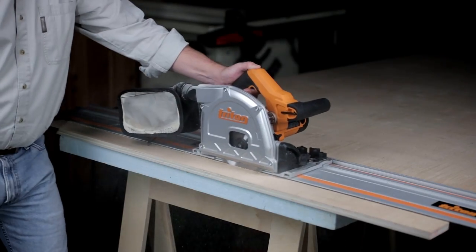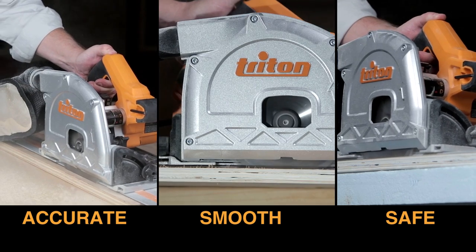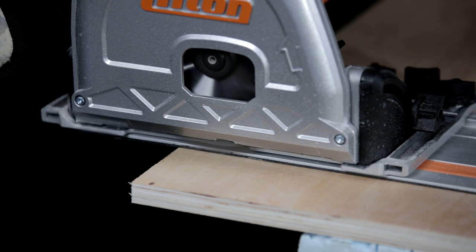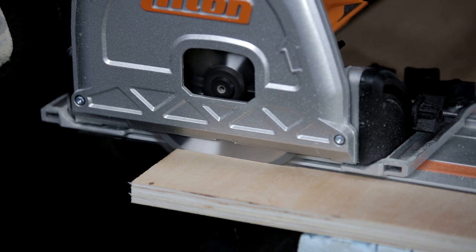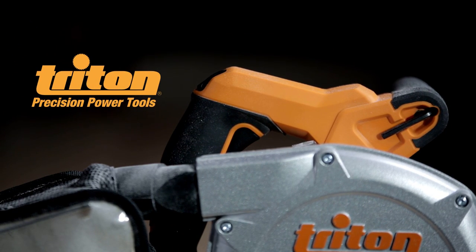When you're ready for a tool that makes cutting more accurate, smoother, and safer, look no further than the Triton track saw. It puts the precision of a table saw in the palm of your hand. Go to TritonTools.com to learn more, or visit your local Triton dealer today.